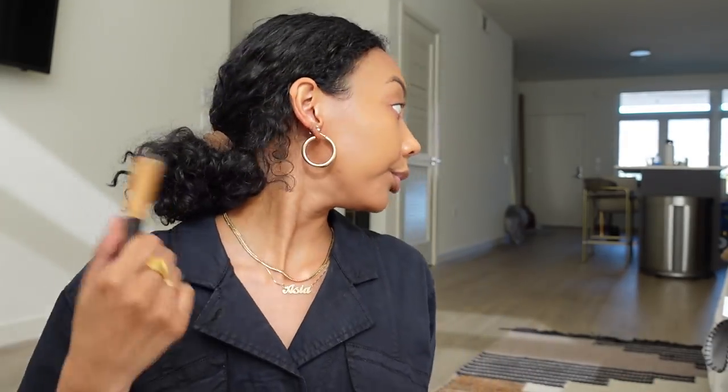It's very easy to build the coverage of this foundation. So now we're going to do concealer. I don't have my concealer brush — I'm too lazy to go get it — so I'm just going to use my finger, which is fine because this is an everyday makeup look.